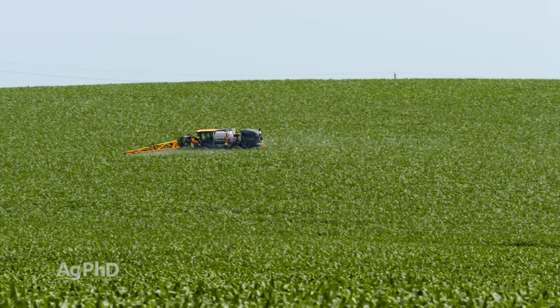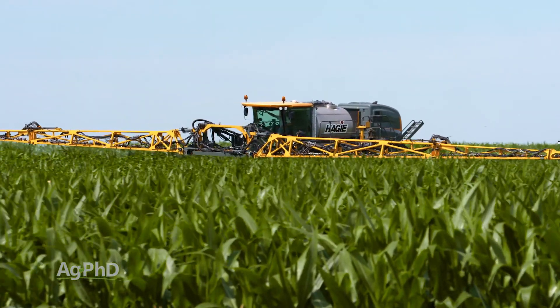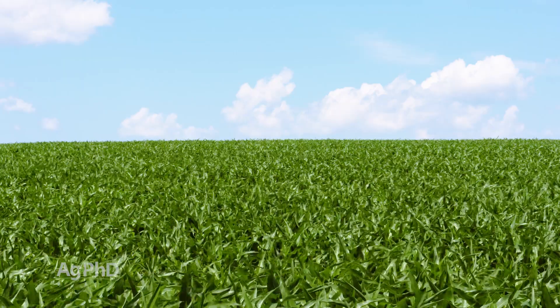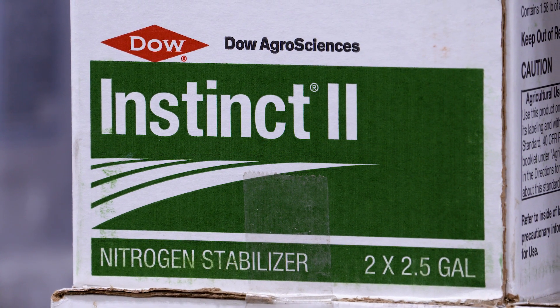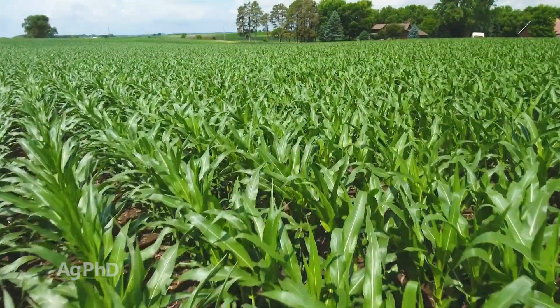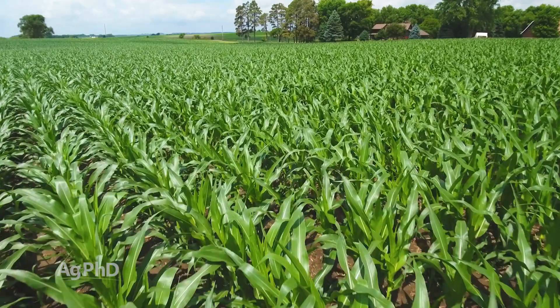A lot of people talk about stabilizers being worth it when putting nitrogen on in the fall or at high rates in the spring, but right in the middle of the season the stabilizer may not pay as well, because the odds are pretty high that as soon as you put that nitrogen on it's going to get used up. The one stabilizer worth considering is something that prevents volatility. If you put nitrogen on the soil surface and don't get rain to incorporate it — with urea that's a couple of days, with liquid 28% about a week — then adding a volatility stabilizer could make a whole lot of sense.